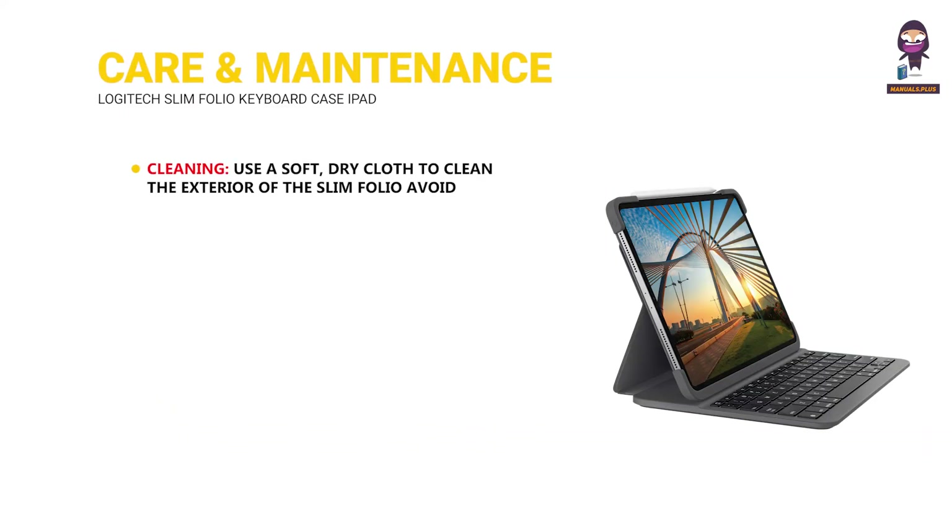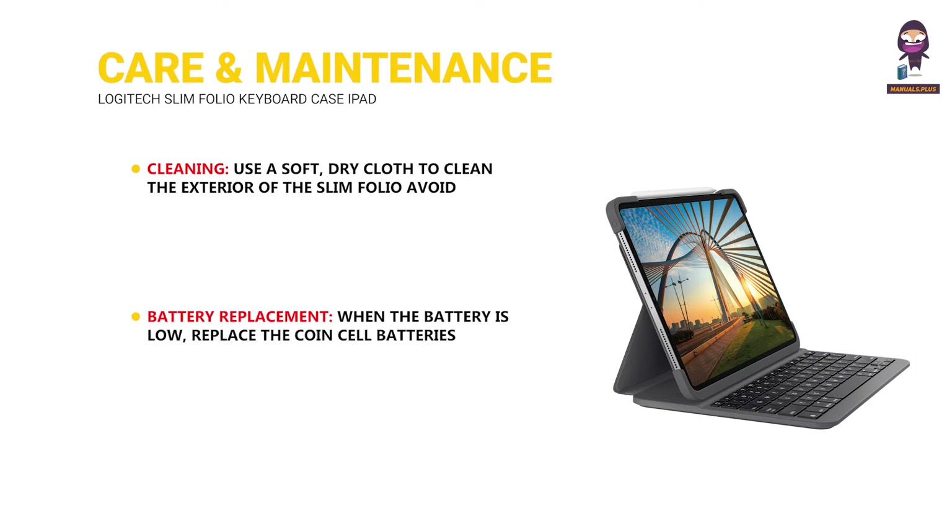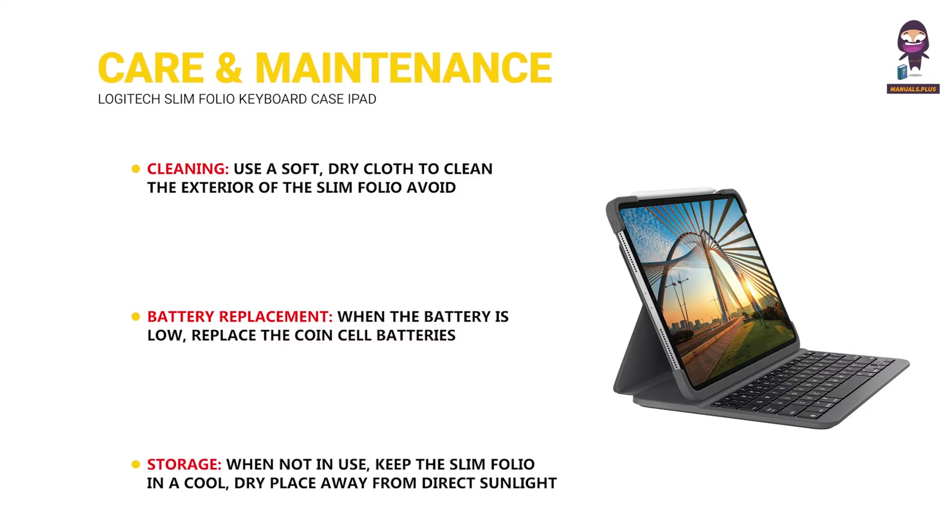Care and maintenance. Cleaning: use a soft, dry cloth to clean the exterior of the Slim Folio; avoid using liquids or abrasive materials. Battery replacement: when the battery is low, replace the coin cell batteries by opening the battery compartment on the keyboard and inserting new batteries. Storage: when not in use, keep the Slim Folio in a cool, dry place away from direct sunlight.